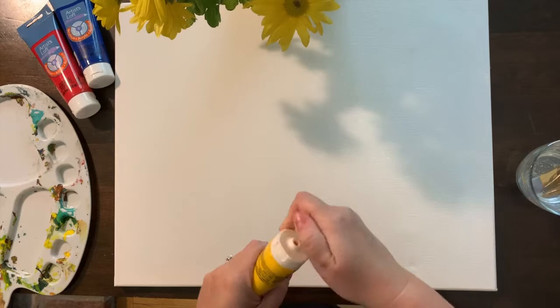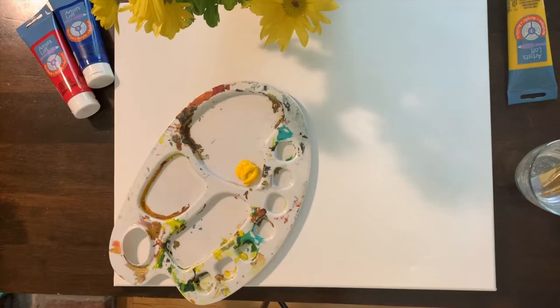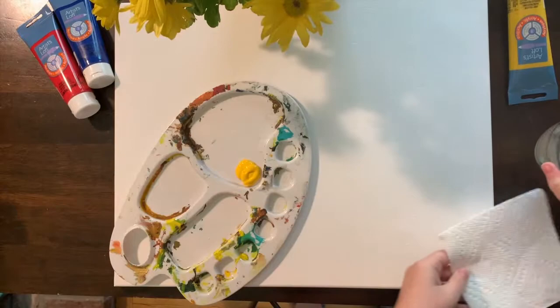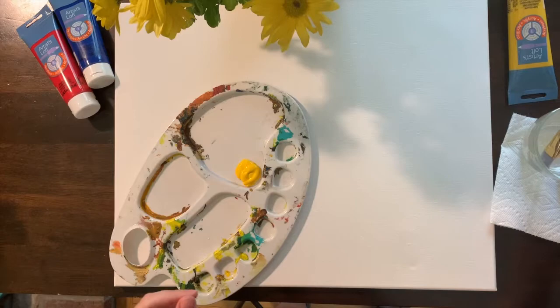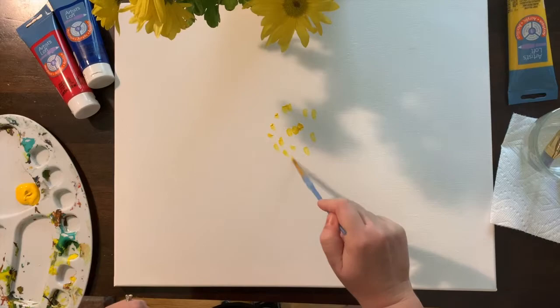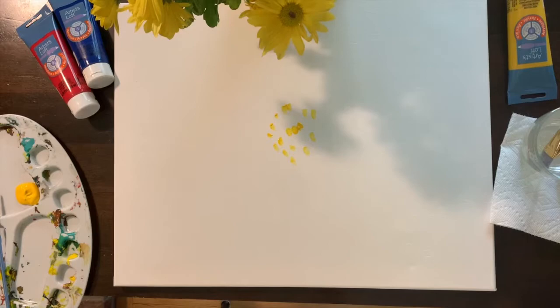I am going to start by putting some yellow on my paint palette. I'm only going to use three colors for this painting: yellow, blue, and white. I also love having a paper towel handy to make sure my brush is dry and clean. So I'm going to start with the center of my flower. If I look really close, I'll notice there are almost little tiny circles making a circular pattern.